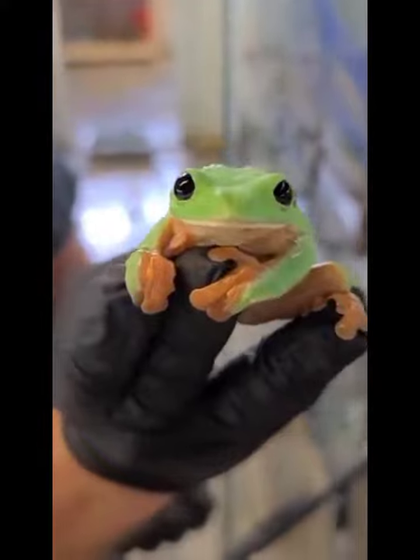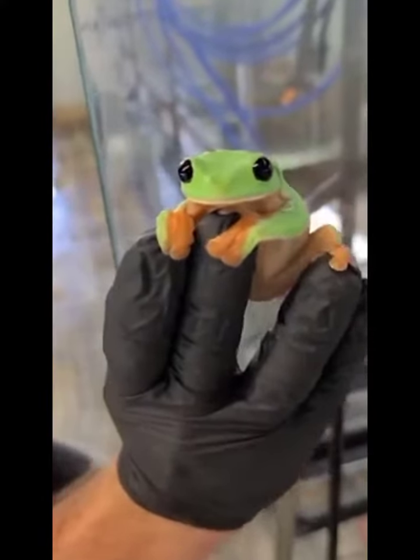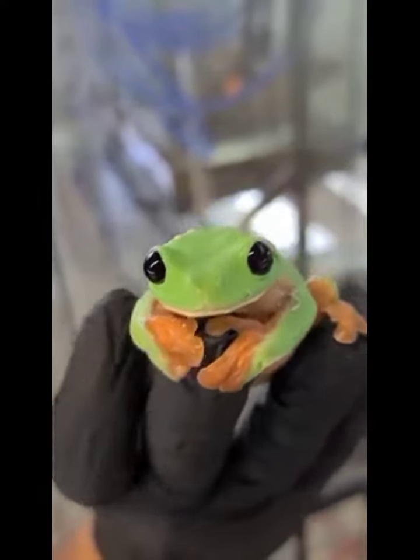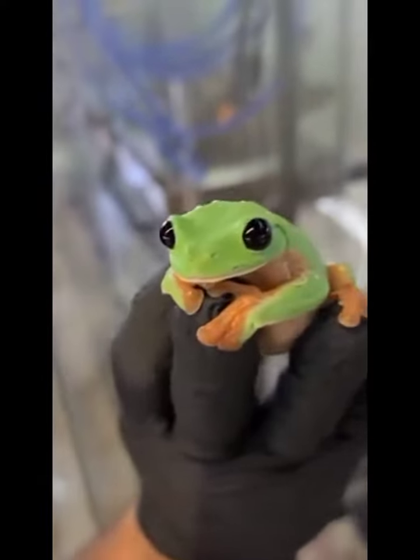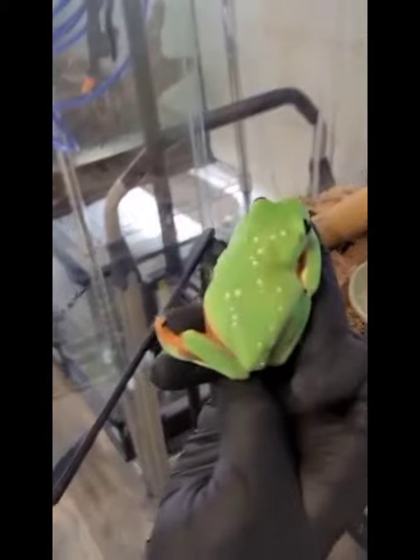Wow! Whoa! Look at that! I didn't expect that! Look at those eyes! Beautiful, yep, Agilectus morilettis. They're the black-eyed tree frog, cousins of the red-eyed tree frog. Wow, guys, I am hanging out today at Josh's Frogs and we're seeing some cool tree frogs.